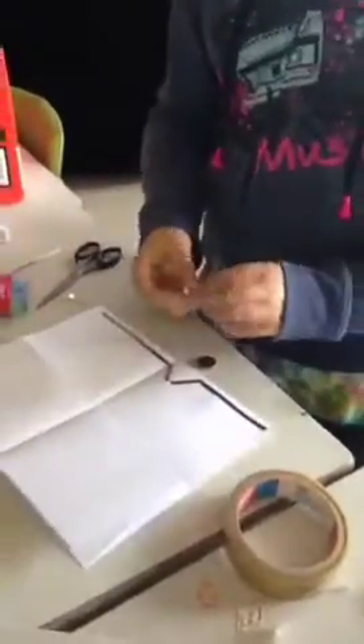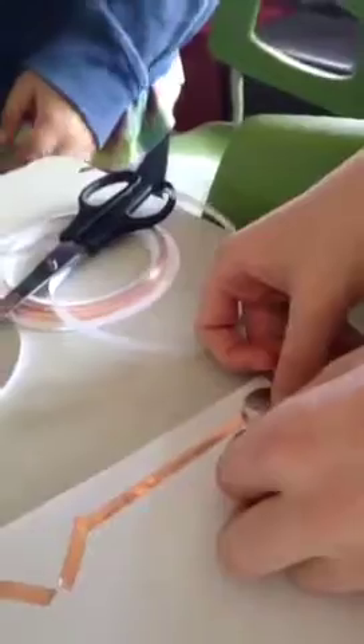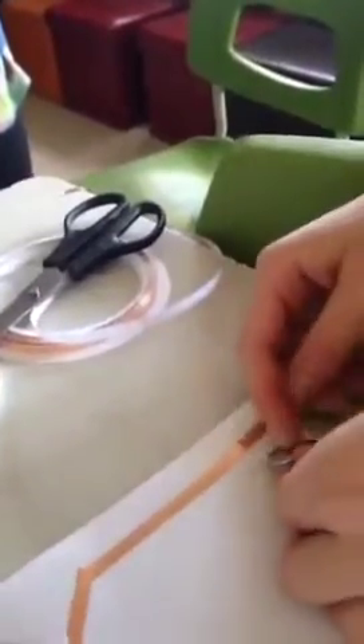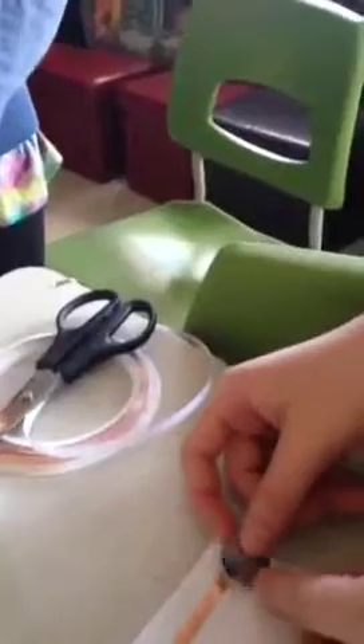Now you're going to take a battery and our light — we're using these lights. With your battery, you want to put it at the end facing this way and tape it down, but make sure the tape isn't touching the copper tape or else it will stop the circuit. You want the rough part, the one with the texture, to face down and the words to face up.